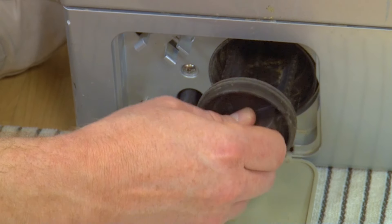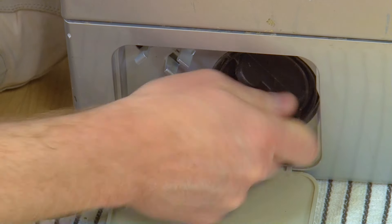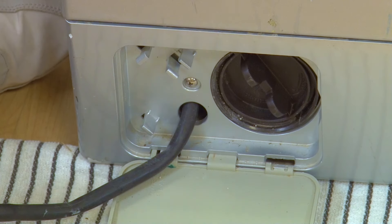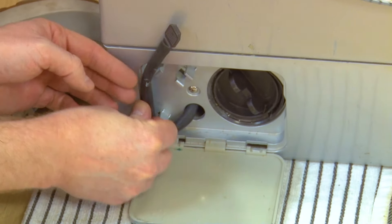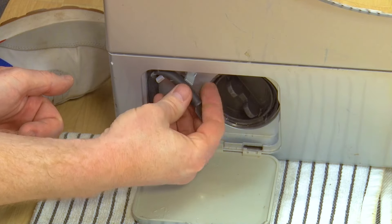To refit, simply slot it inside the housing and screw it back in. With the pump filter in place, you can go ahead and slot the emergency drain hose back into place before closing the access panel.